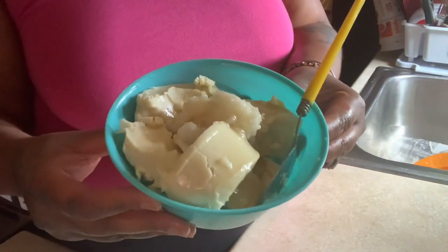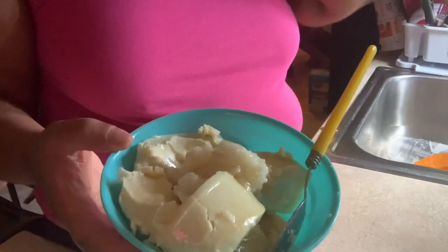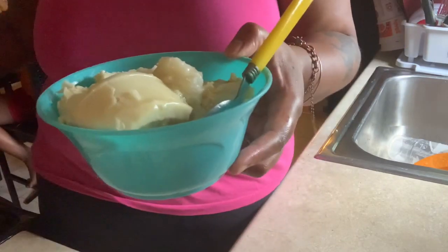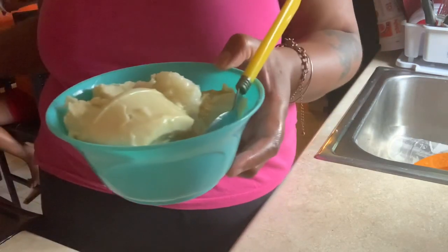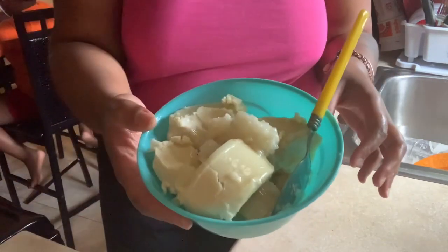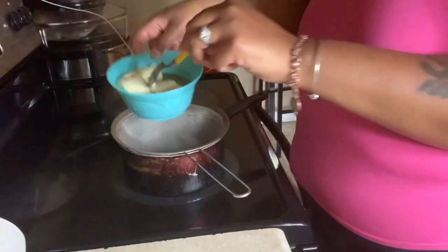Tea tree oil smells so good. I'm going to use the rest of what was left in the bottle — there wasn't much left anyway. So now I have all of my butters and oils mixed in. I'm going to place it over top of the double boiler and start melting it down. We don't want to use a microwave for this. It is melting really well.